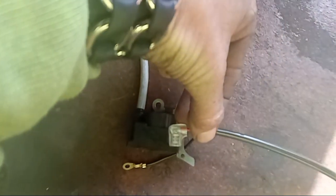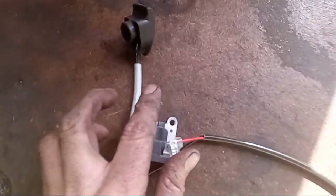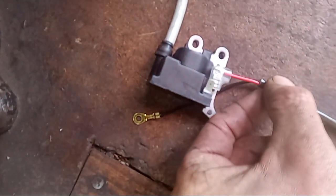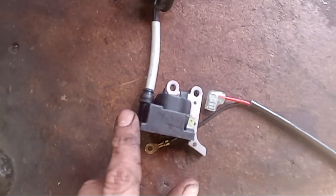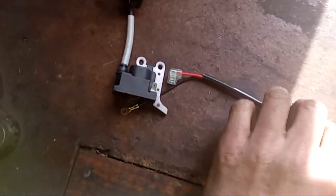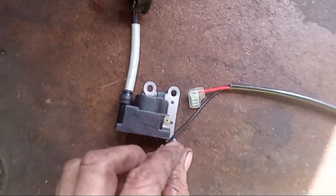Basically, what this is — this actually goes to your kill switch. So on your coil, if you pull this wire off only and your machine fires, chances are your coil is good. And it's something in the wiring — whether it be that this wire is grounded out somewhere and it's killing your spark, or it could be a safety switch on the machine. And we're going to get into that.